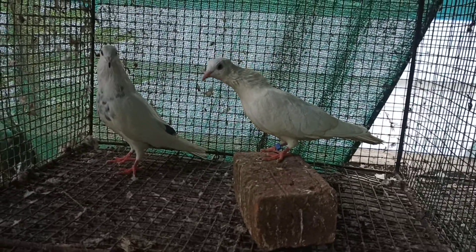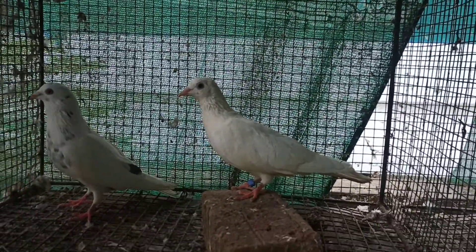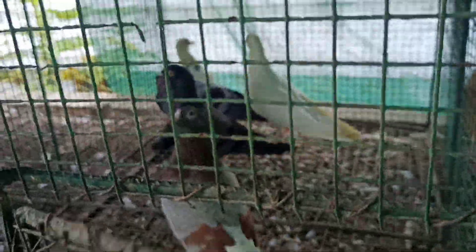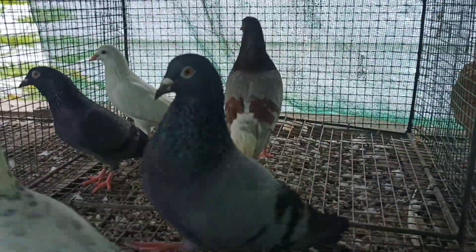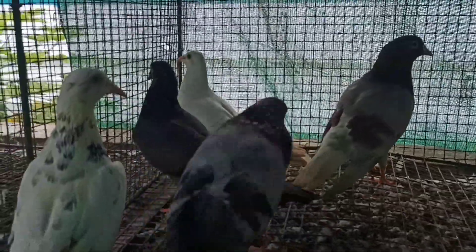Now, there are two females. This one is one female. The two females — this is a female. This is a subja. In this cage, there are 3 beds. In total, there are 4 breeding pairs. This is a subja. This is a subja — this is a female, that is a female.